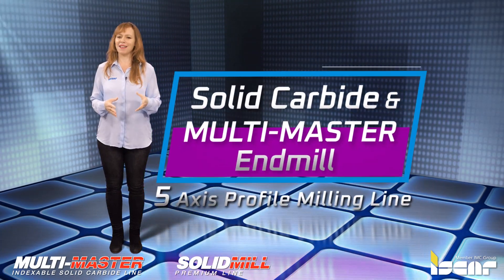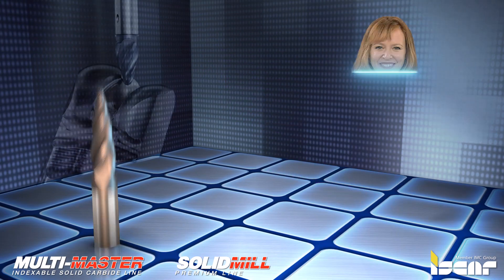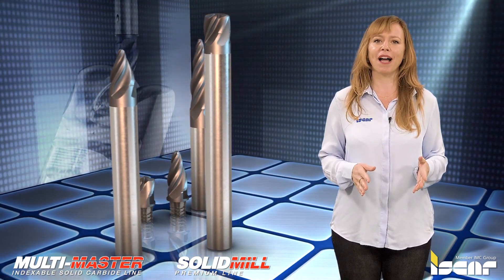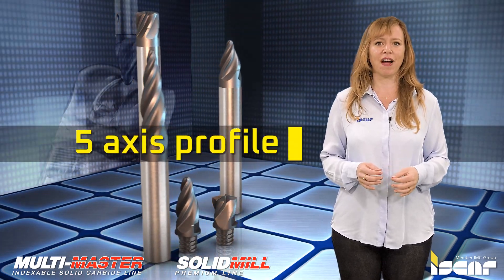ISCAR has expanded its application range of solid carbide and multi-master endmill lines by adding the 5-axis profile milling line.